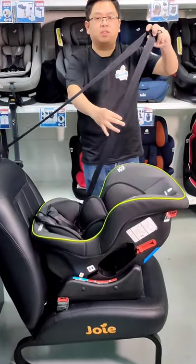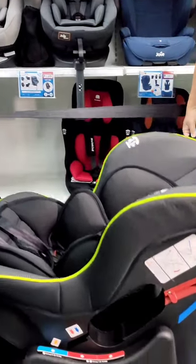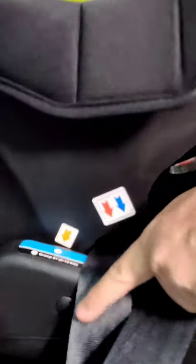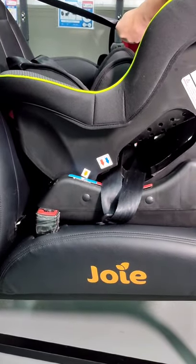We pull the belt — this is the left belt, this is the shoulder belt. The belt will pass through from the back. Make sure the left belt goes to the slot, and the other side will be the same.